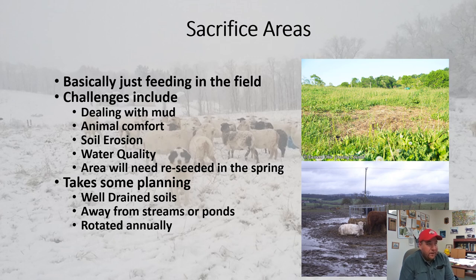If we have to use a sacrifice area, it takes a well-drained soil away from a stream, and those areas need to be rotated annually. The challenge is dealing with mud — animal comfort becomes a problem because cows get muddy, and sheep especially don't like mud. Soil erosion becomes a problem, water quality can be an issue, and the area will have to be reseeded. Sometimes we pound the soil so hard it takes a year or two to recover, so even if we plant great seed the next spring we may not get anything to grow.